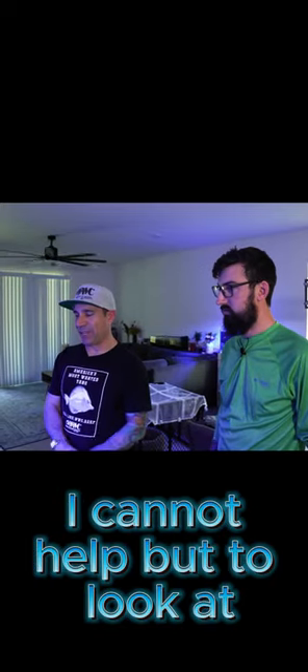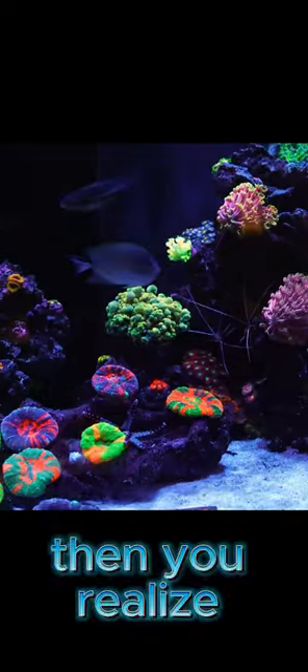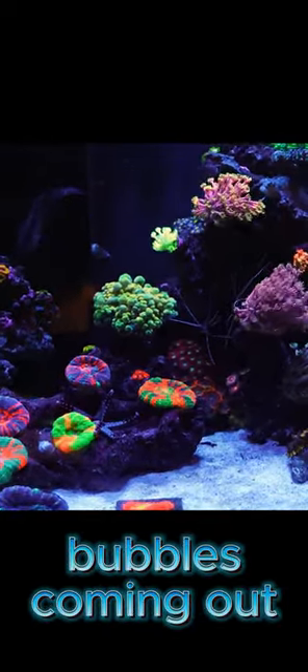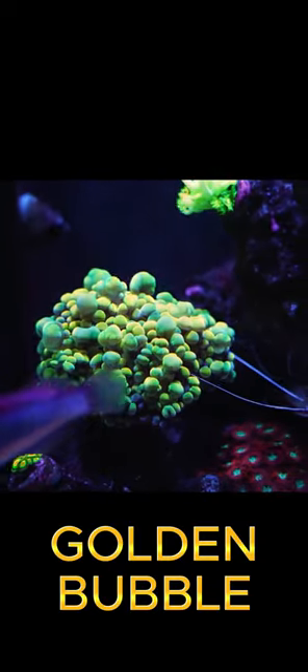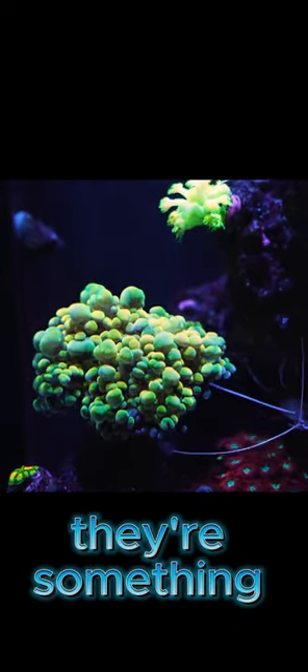The other coral I cannot help but look at — if you guys see in the very middle, it looks like a bubble coral. Then you realize it's a hammer that is kind of bouncing, with these little bubbles coming out everywhere. It looks like a mixture of a golden bubble, but it's a hammer. I love it when you see those corals that think they're something different.